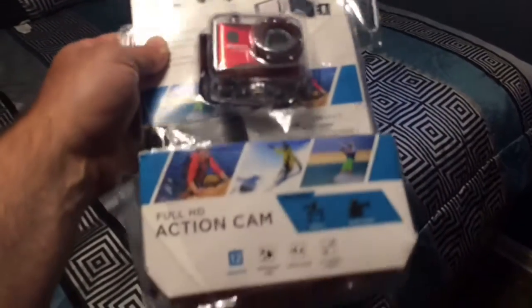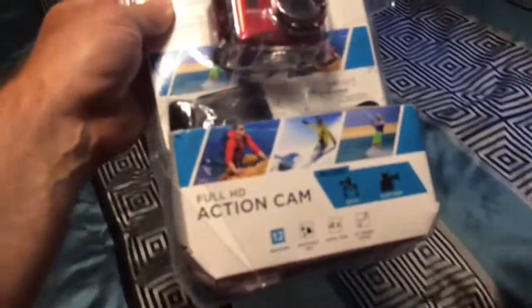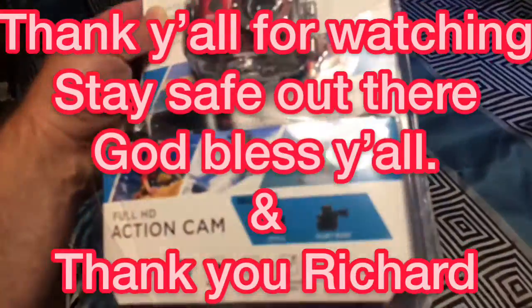Now I can see more of the process instead of having to come back and be surprised. Well, y'all, I'll see y'all later. God bless y'all, thank y'all for watching, and be safe out here in this crazy, crazy world. See ya!